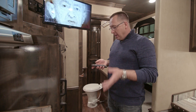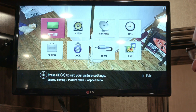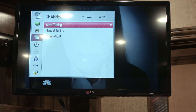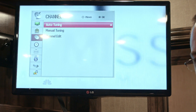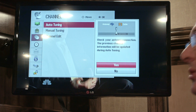Every TV is different. Let me show you how this one works on the remote. Hit Settings — it's generally something under Channels, like this one. Hit Channels, and it'll say Auto-Tune or Channel Search, something to that effect, and you just hit OK.